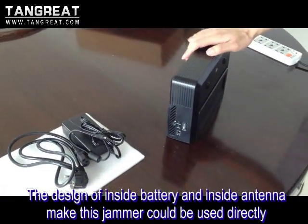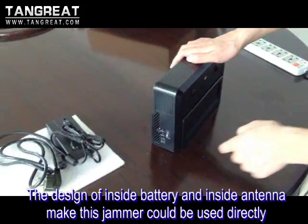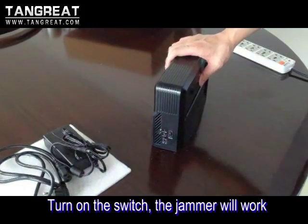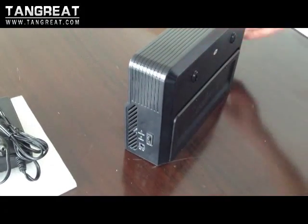This is the jammer. It's designed with an inside antenna and an inside battery, so you can use the jammer directly. Just switch it on. Then you can find the power light is green, which shows the jammer is working normally.